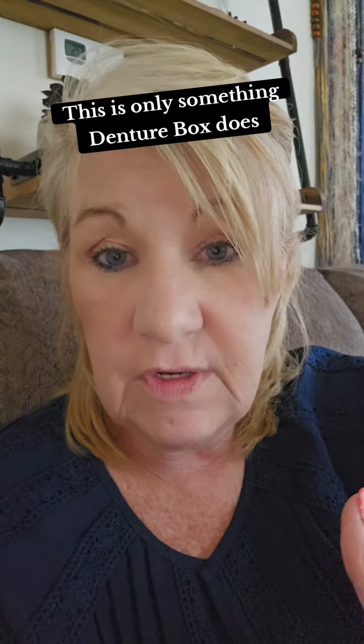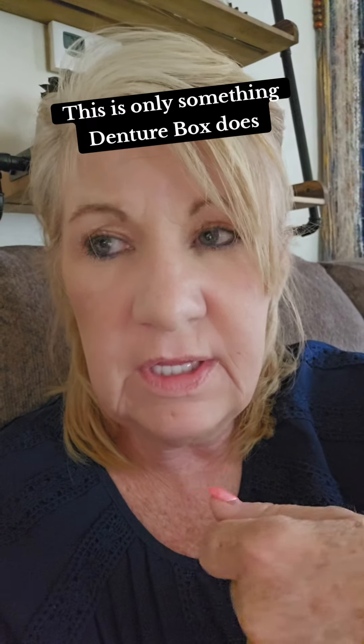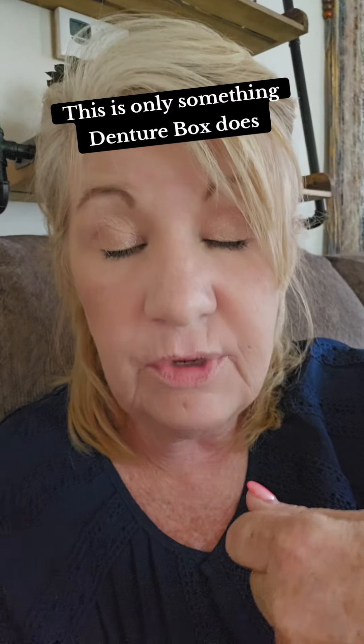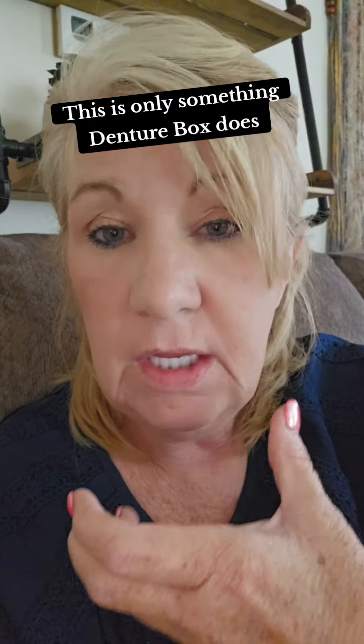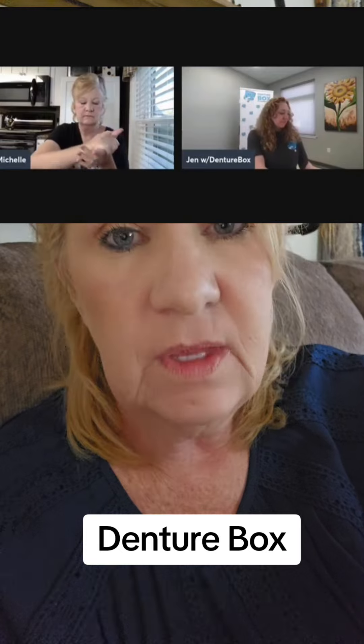They also send back custom trays made for you to take another impression in, upper and lower. These custom trays fit your mouth perfectly — all they're looking for with that impression is to snug up and get a better fit. They're the only company that has designed this tray for a second impression. You do all of that with them via Teledentex video call. They can see what the denture looks like in your mouth, and you can tell them what you like, what you don't like, what you want to change, and send it back to them.